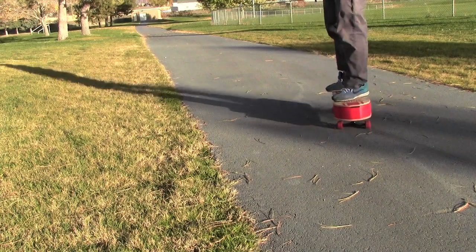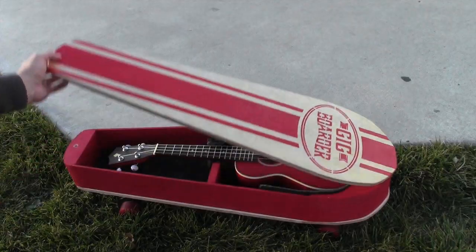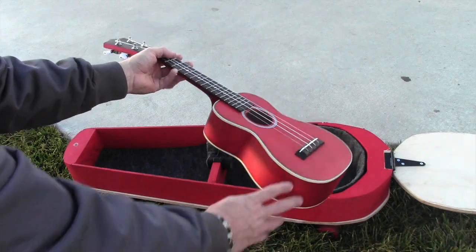After your ride to where you're going, you can use it as a seat. Then you can get out your ukulele and jam.